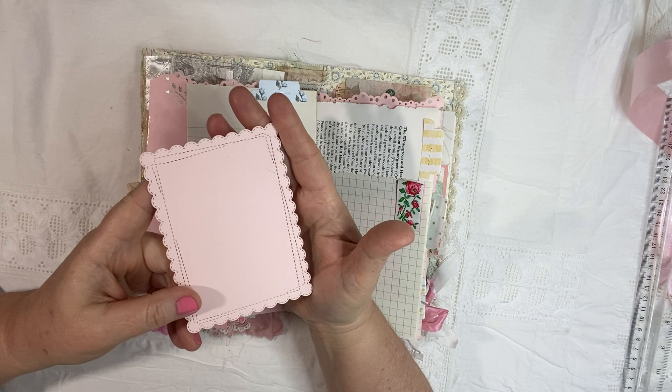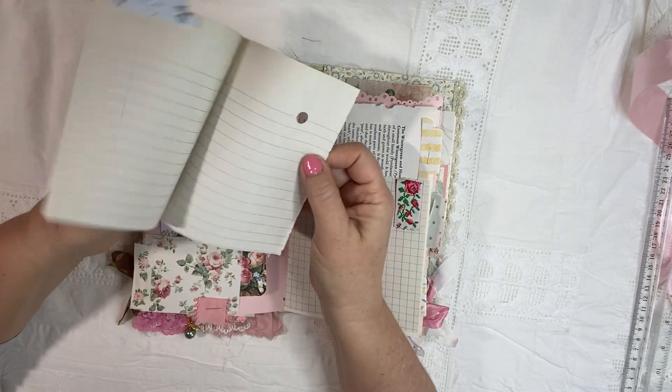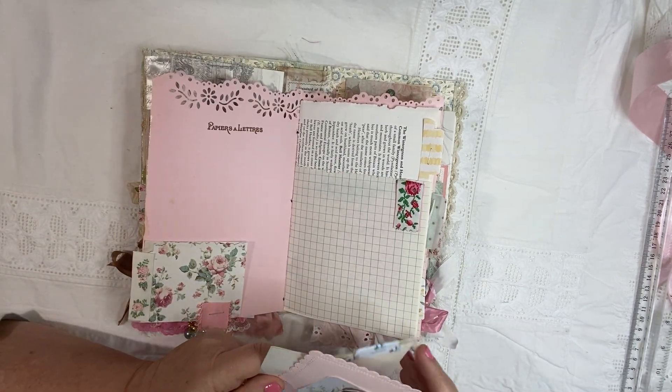And then a fun little die cut frame and some vintage writing paper for you to journal on. And then I have a nice sampler stamp on there as well.